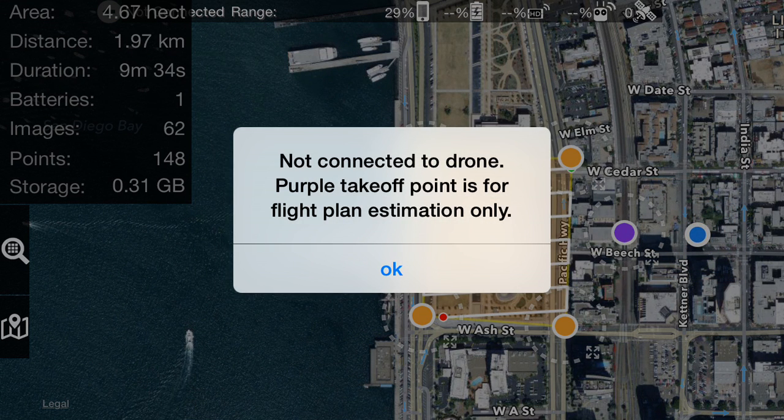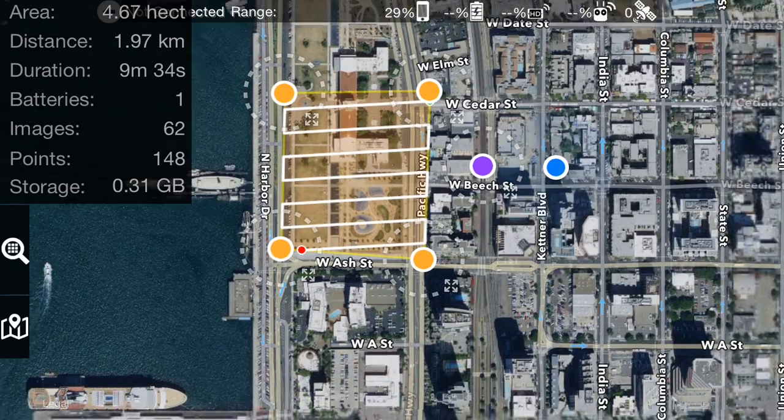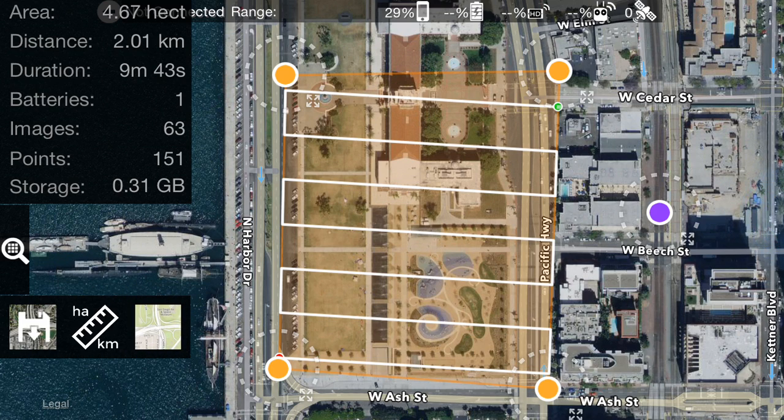I'm going to double tap here. Since we're not connected to the drone, the purple takeoff point is only for flight estimation. You can see that gave us an area of 4.67 hectares.